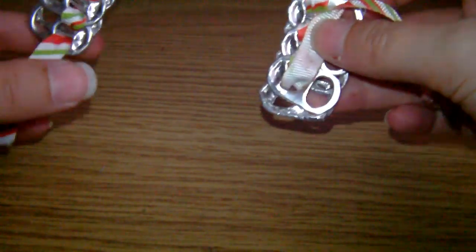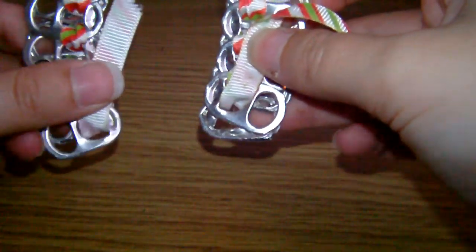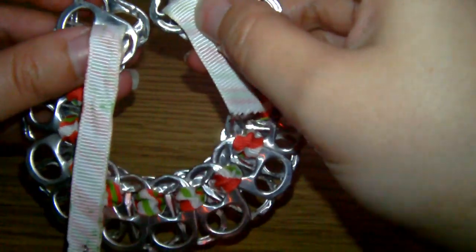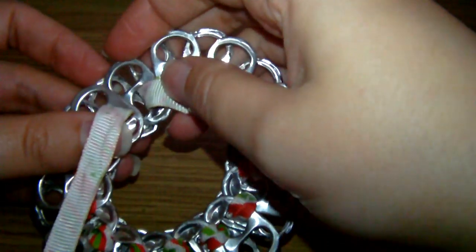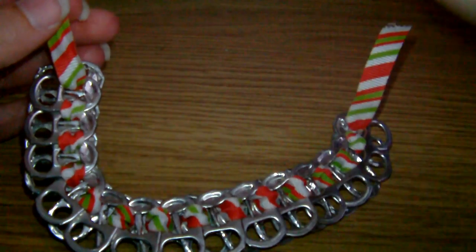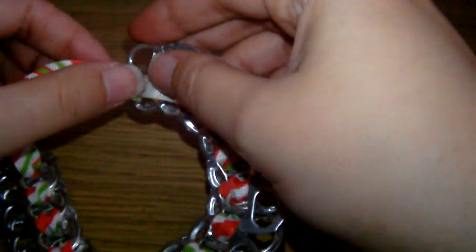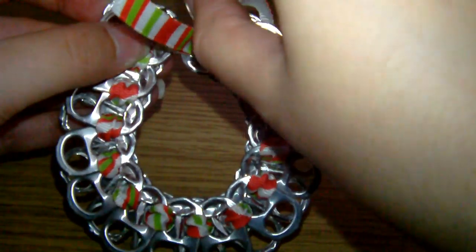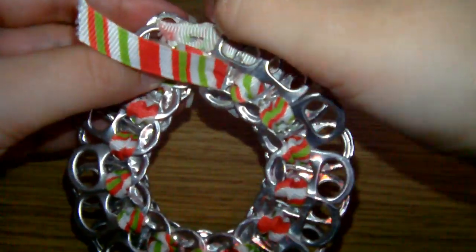This is what it'll look like once you're finished. We're going to attach the two end ones together now. Basically, keep the first ribbon out of the way, just overlap the two ends to carry on with the pattern. Take the end ribbon that you finished with and put it through the hole that you originally started with — just through the one pop tab — and then go and put it through the last tab you just finished with.